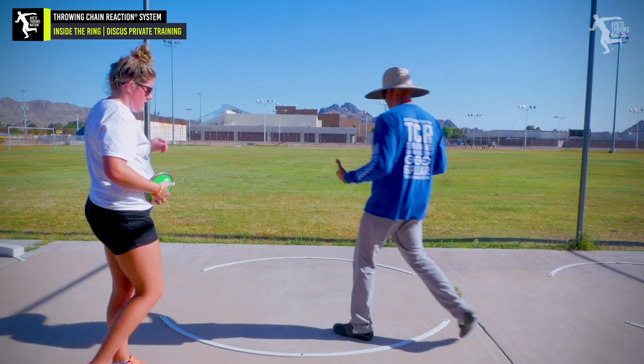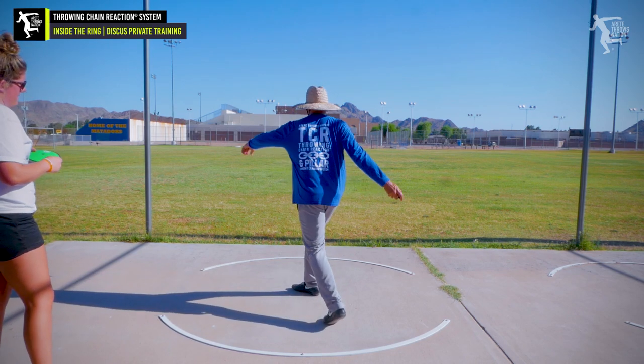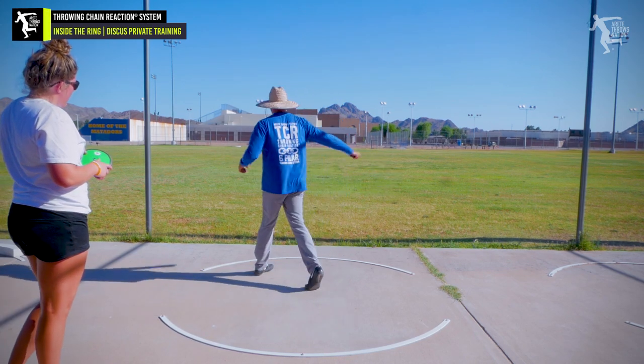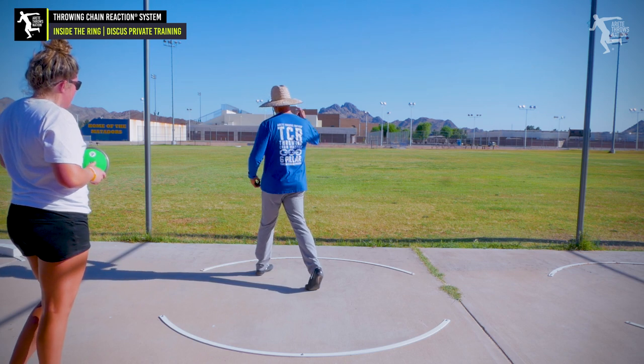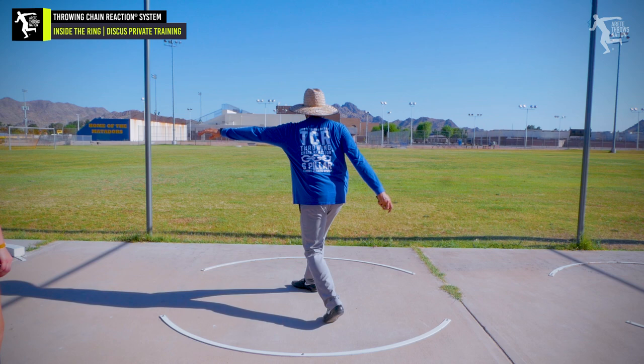Look at that. Set our alignment and tension — that's always going to be key. And then we're going to push, pull, heel up, push, and twist. You see how I get that slam? Chest is here. I'm going to start static so I can stretch.